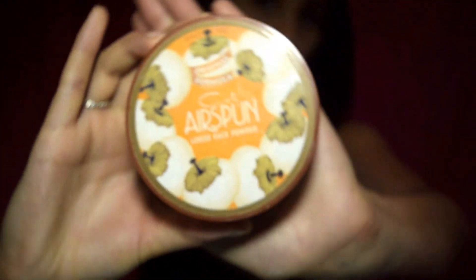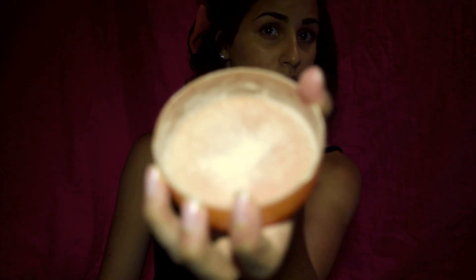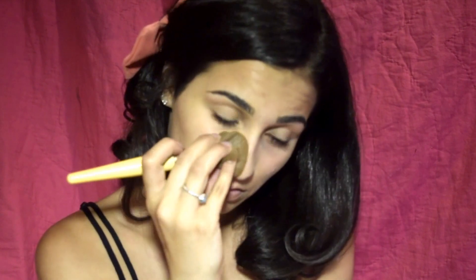Now I'm using my Airspun pressed powder, taking the powder puff and diving it right into the cap. Then I'm taking my powder brush and very gently wiping it all over my face. This will set my makeup and prevent smearing and creasing. Don't forget about the neck — it needs to look good too.